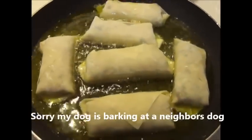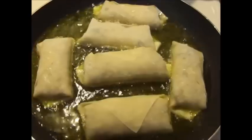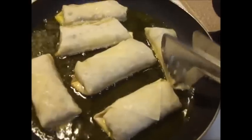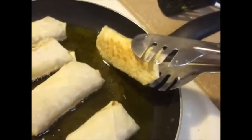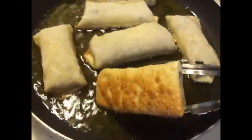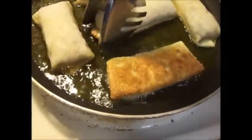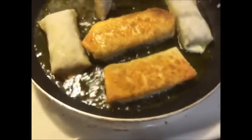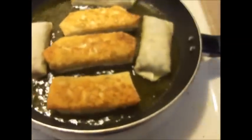We're going to let those fry about two to three minutes on each side until they are golden brown. I'll be back when it's time to flip. It's not quite time to turn yet — you still want them a little more golden brown than that. Check around two minutes because some will cook faster than others. That one looks about ready — I'll get the ones that are ready and let them cook on the other side.